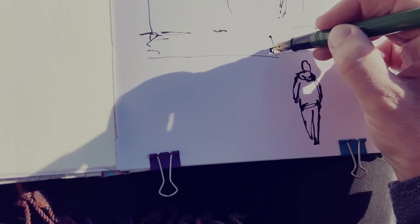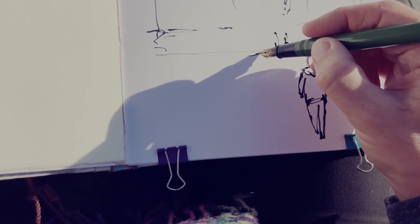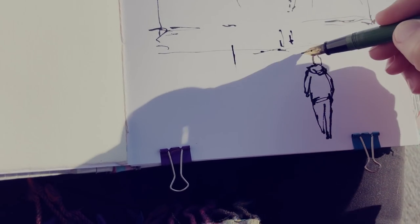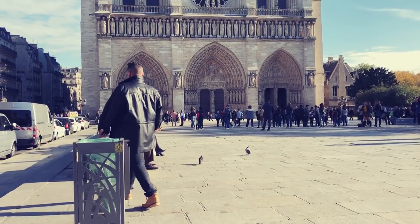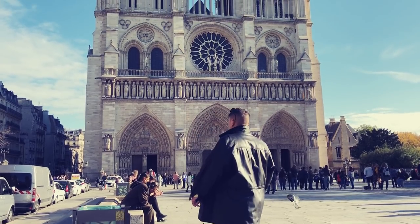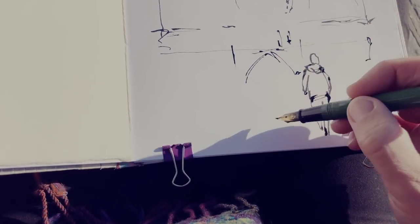So after jotting on the paper a bit of the structure of the building, I started to add a bit of people at the same time as sketching the bottom of the cathedral, so that I wouldn't forget to include them and that I could handle rather well the kind of overlapping between the people and the bottom of the monument.